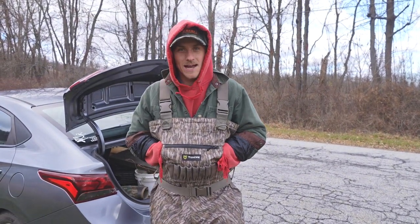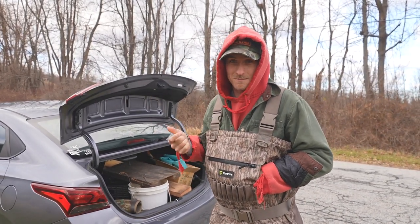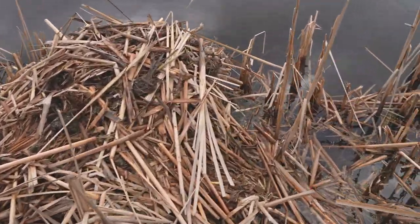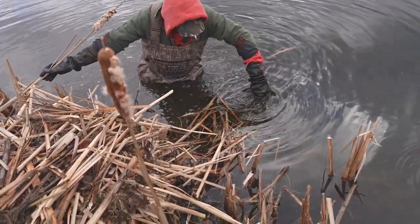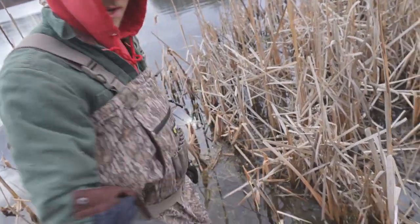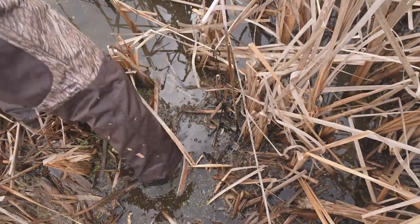Will and I are here checking the muskrat traps we set yesterday. We're going to probably pull these traps, but I would say we're going to have a couple muskrats. So we're going to go in there, show you which sets produced. So we're walking into the first set — we have the muskrat diver here. Nothing. Empty trap. Right here we had another channel — the one back there we didn't get a rat in it. But this one here, we have a snap trap right in this channel — no rat. So not sure what happened, but we got a couple more and we're going to keep going and check them out.